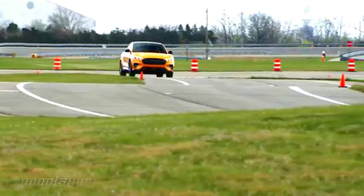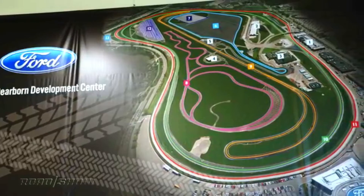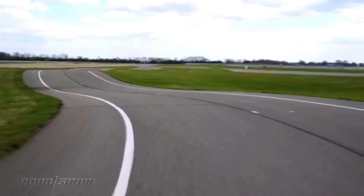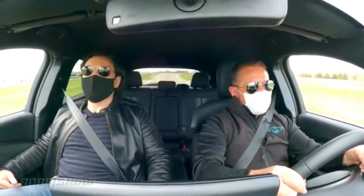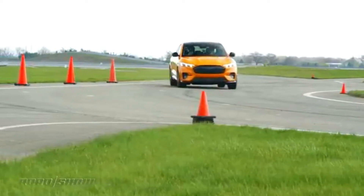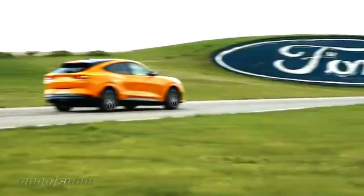The 2022 Mach-E GT offers up some fairly impressive performance figures. It uses the same 88 kWh battery as other all-wheel drive Mach-Es, but a new front motor setup allows for greater output, totaling 480 horsepower and 600 pound-feet of torque. Ford estimates a range of 270 miles and a 0-60 mph time of 3.8 seconds.